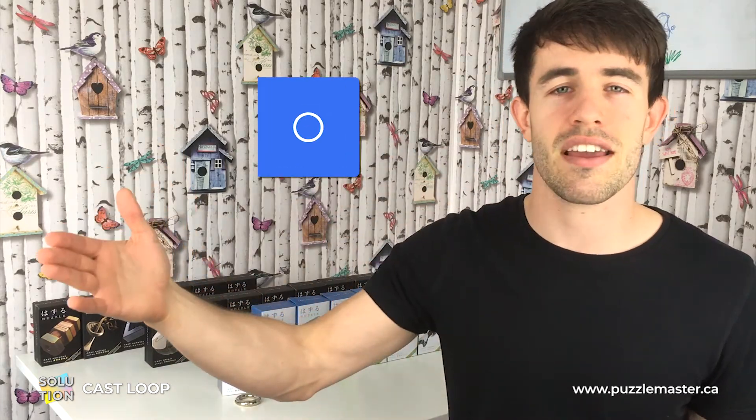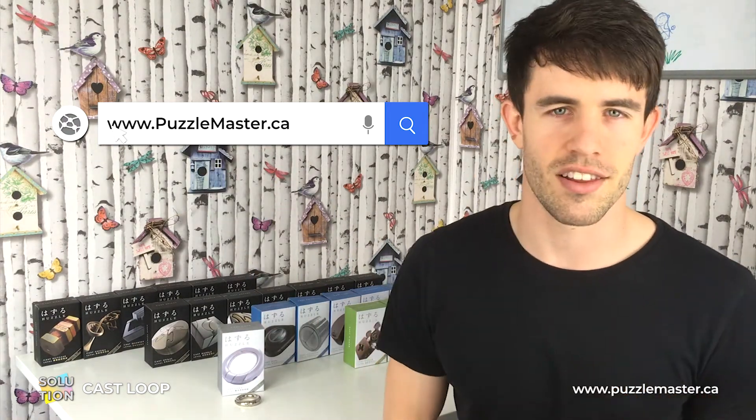If you haven't got the Loop Puzzle already, or if you want to get more puzzles like the Loop Puzzle, then check out our website puzzlemaster.ca — and without further ado, let's get straight into the solution.